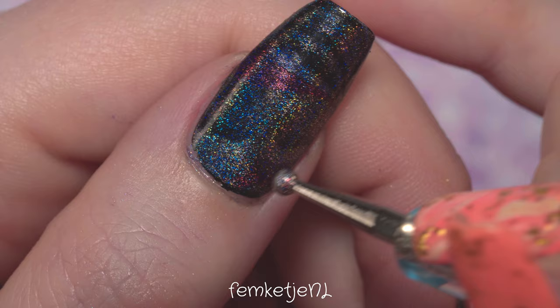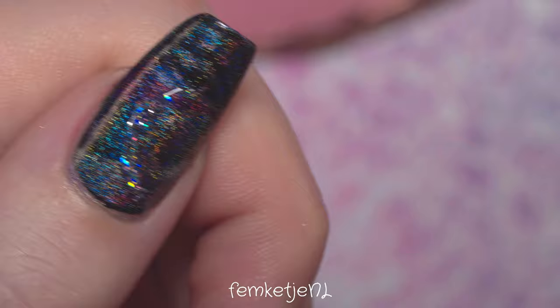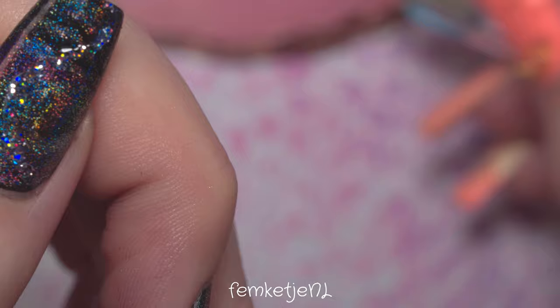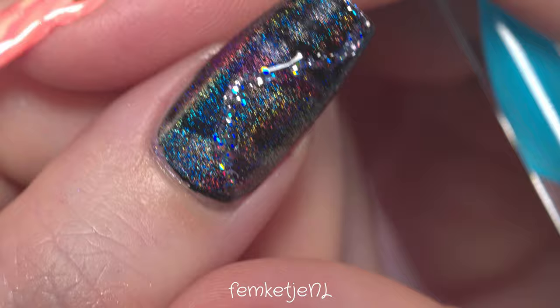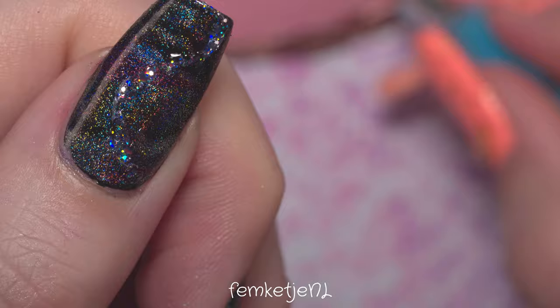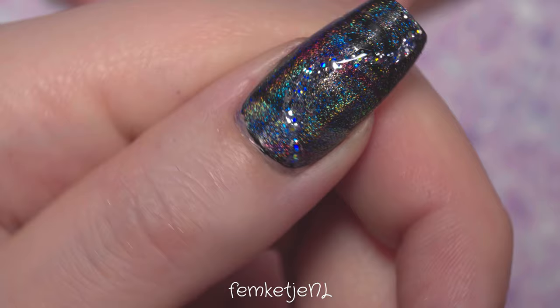I'm going to do a veiny marble kind of effect with the glitter polish on top of the holographic water marble. Make sure your water marble design is completely dry first — you could also apply a top coat before going in with the glitter. Of course, you can totally skip the glitter part if you want, but I love holographic glitter. I'm placing the glitter onto my nails with a dotting tool; a toothpick or any other tool works too.